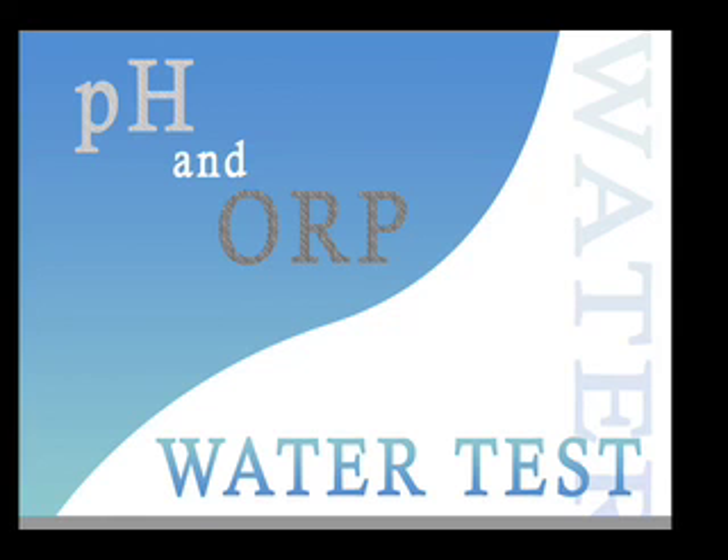Remember that your pH and ORP levels are dependent upon your water source. This concludes the testing of the pH and ORP levels of the Ionways Athena, the Jupiter Orion, the Aquarius Rejuvenator, the LIFE Ionizer 7500, and the Tyent.